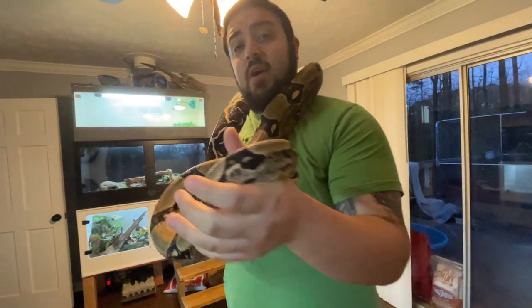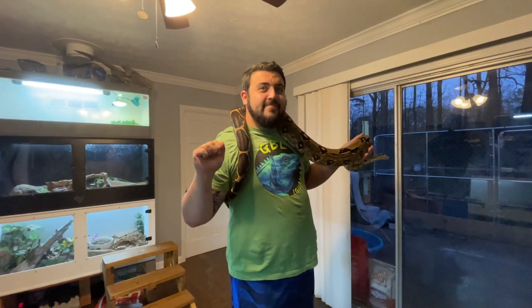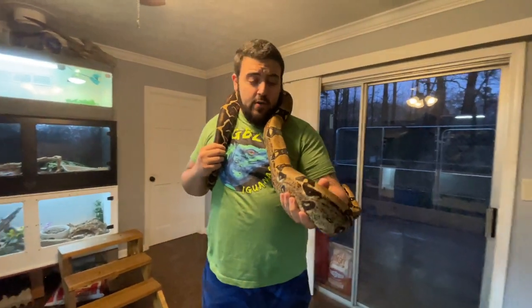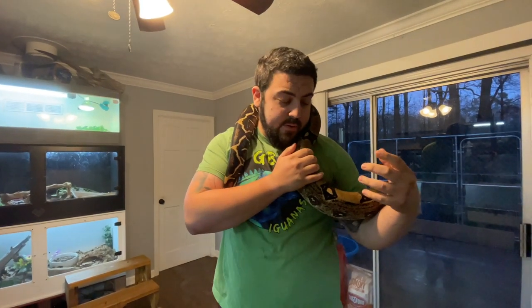So today what we're doing — we have a new camera person for today, just making sure the zoom's right. We're talking about boas and we're going to go more in-depth on the care, more specifically red-tailed boas, common boas. We're going to talk about BCIs, which are the boa constrictor imperator, which are the common boas like Kevin here.